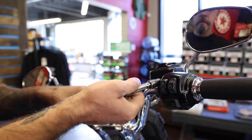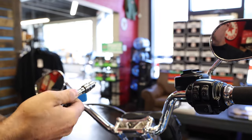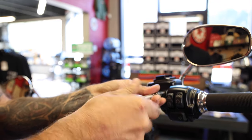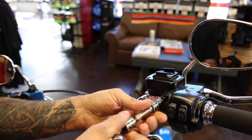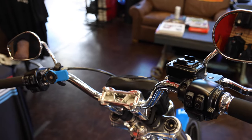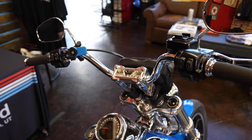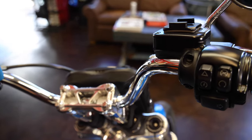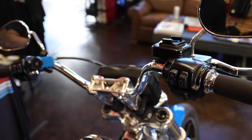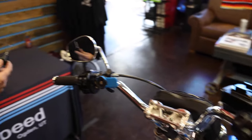First thing we're going to want to do is just remove the bolt. You can put this on either the brake or the clutch side. We're going to run the brake side on this bike — we have a one-finger clutch perch so it doesn't work there. So we're going to go on this right side, remove this stock bolt, and we won't reuse that bolt. We'll grab the new bolt that comes in the kit and install it through the lock.